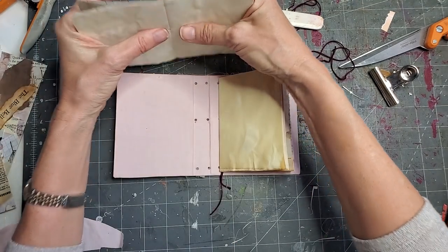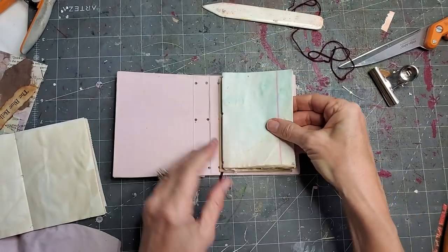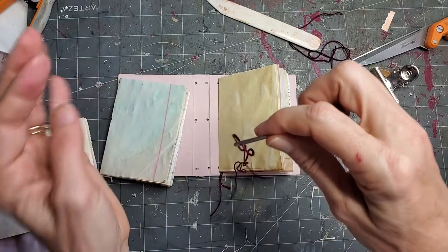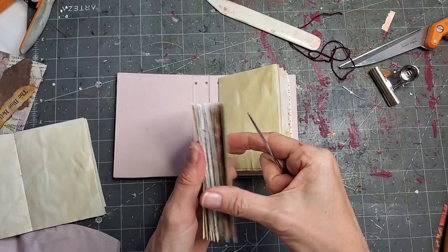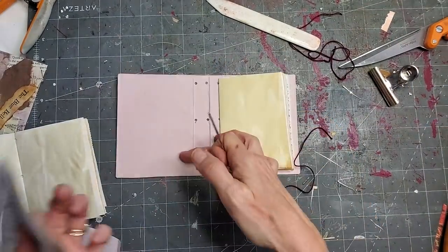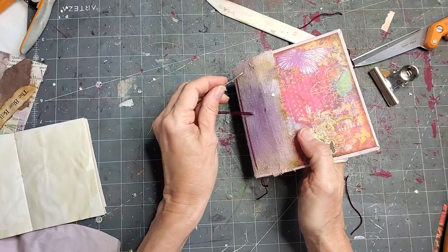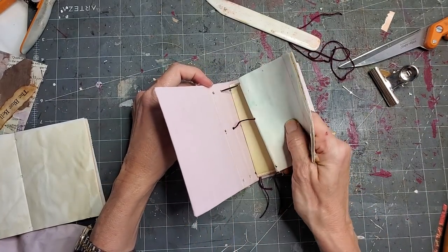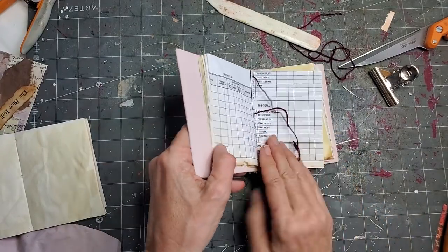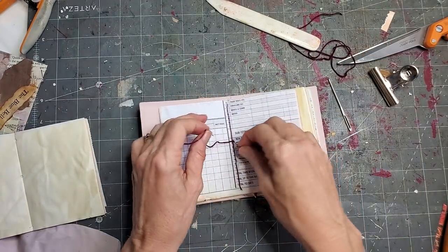I like to leave the tails long because sometimes I like to tie little things from them. Fold over your signature and give it a nice crease with your bone folder or finger to let it lay nice and flat. Now we're going to do that two more times. Let's put the blue one in the middle — he was looking kind of cute there. Thread another string and double-check: closer together means the top. Going through the middle hole, then through the upper hole.